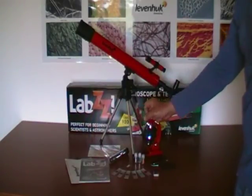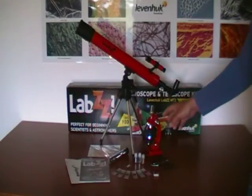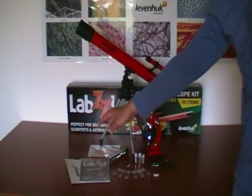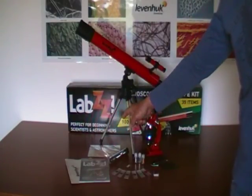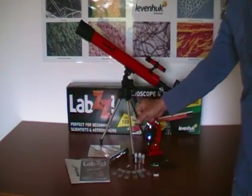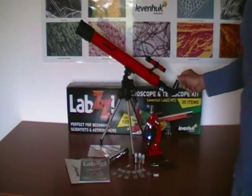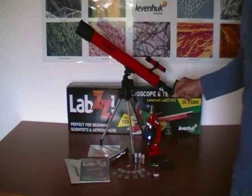The microscope and the telescope are supplied with a user manual and a warranty card. This set is suitable for beginning researchers ages 5, 6, 7 years. It will bring them closer to the world around them, and this will certainly be a very interesting experience for them. Thank you for your attention.